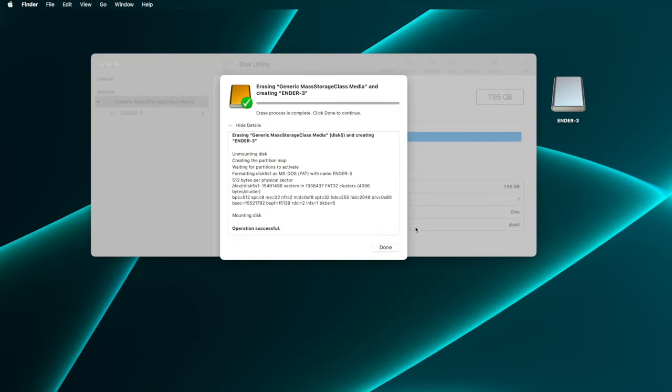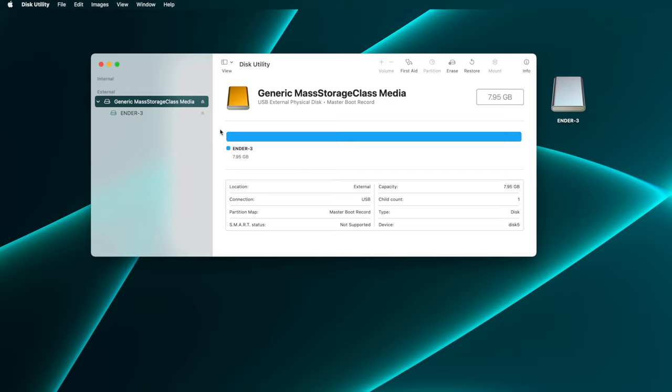Disk Utility chose that value automatically, and I don't have any control over it, but I think that's a pretty standard value for an 8GB card. Plus, every time I've used Disk Utility to format these 8GB cards for firmware upgrades, they've worked. Anyway, click the Done button, and then close Disk Utility's window. Now the card is properly formatted for firmware upgrades on your 3D printer.